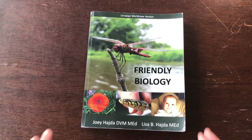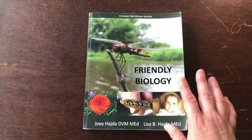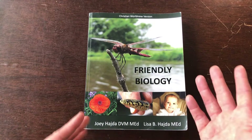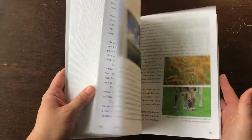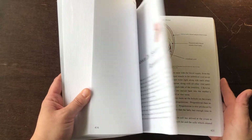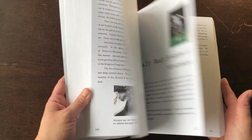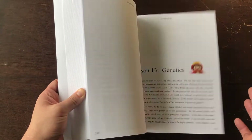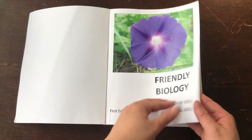This is the textbook — this is what the child will be reading from and getting the lessons from. This is the Christian worldview version; they do offer a secular version. According to the authors, there are just a few references in here to God as the Creator, and of course the secular version wouldn't have that. It is soft bound, about 450 pages. I'll give you a quick flip through to see what the inside looks like — there are pictures, drawings, graphs. It's visually very simple, the printing is quite easy to read, and there are a lot of pictures.